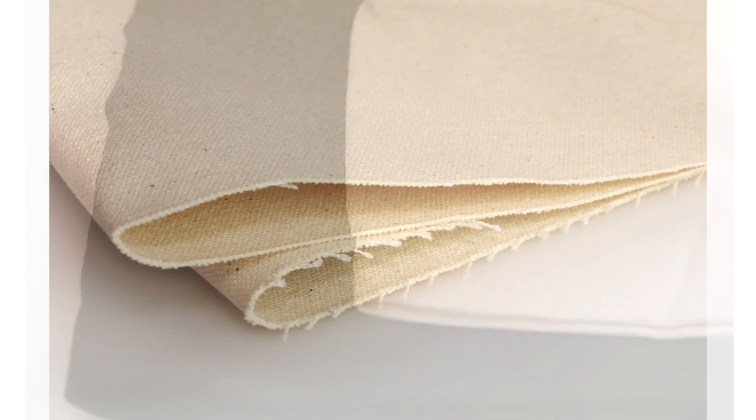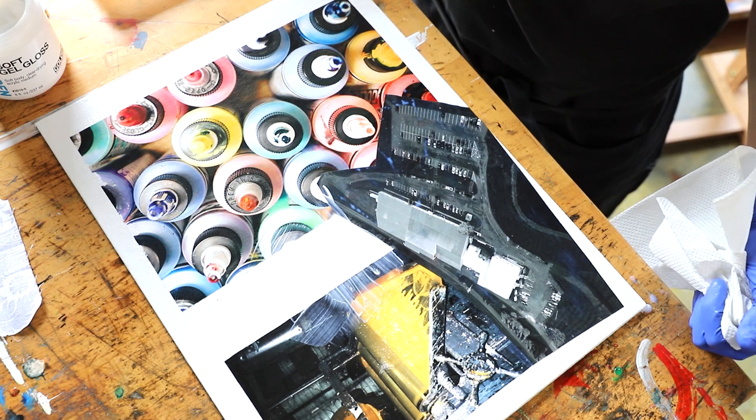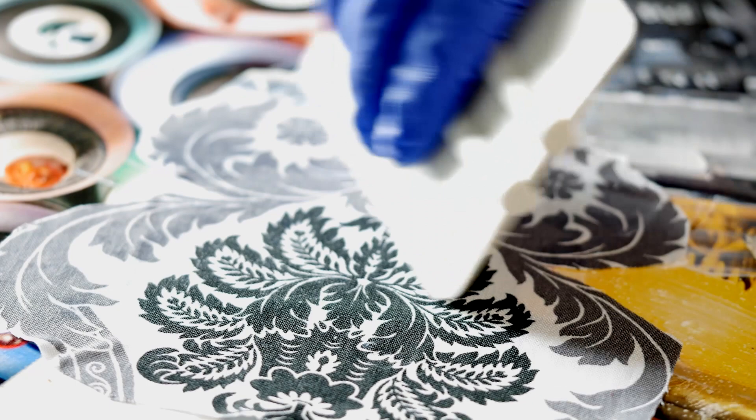Some materials may slightly resist the medium, otherwise known as holdout. As we coat this fabric with gloss medium, it's important to make sure it saturates and is fully incorporated with the weave. Once ready, also put a coat of medium on the substrate and lay the material in place. Use a scraper to remove air pockets and excess medium as before.